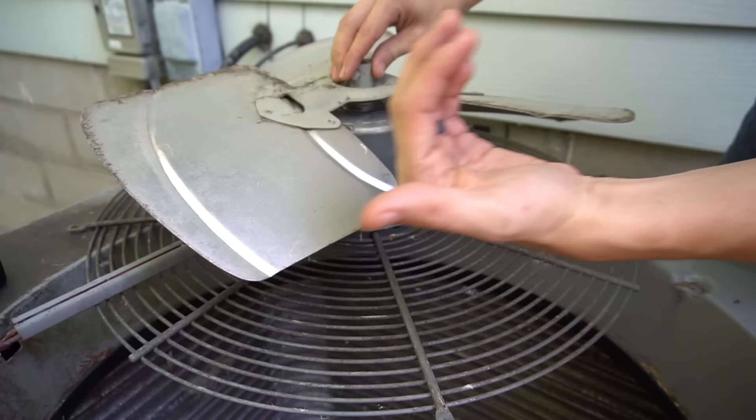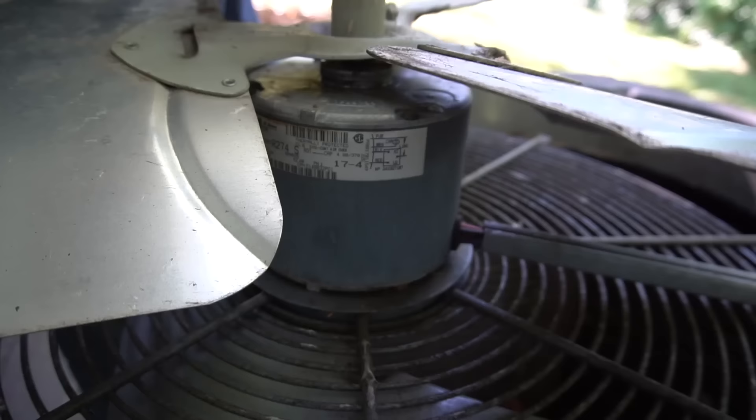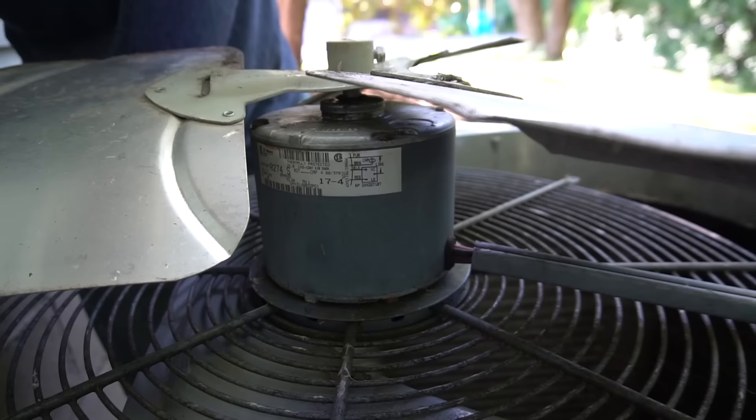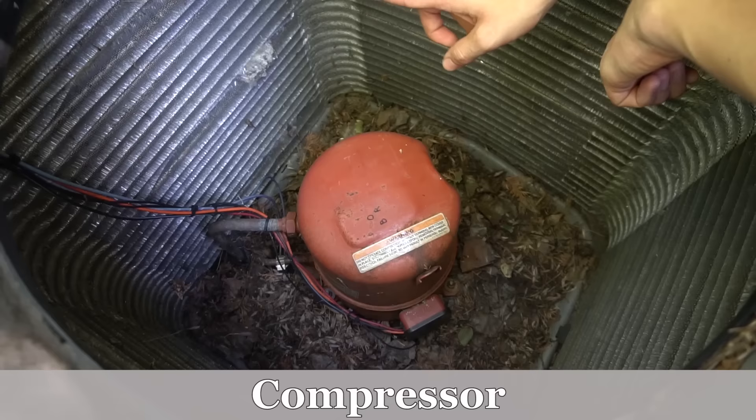When the unit is running, the air should be scooped by the fan blades — in my case it spins this way, scooping air up and out the top. Almost all condenser fan motors have a little wiring diagram on the side. If you need a new motor, get the horsepower, RPM, and other specs from the motor label, along with the model and serial number of the unit, to find the right replacement motor.